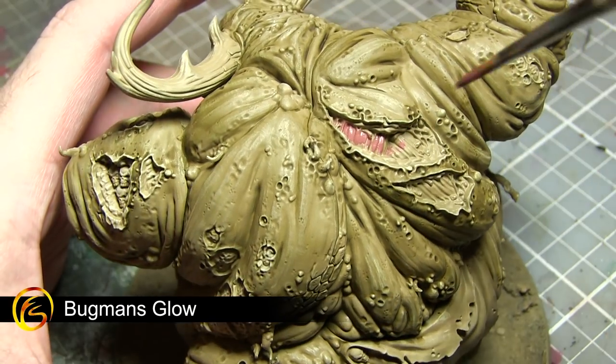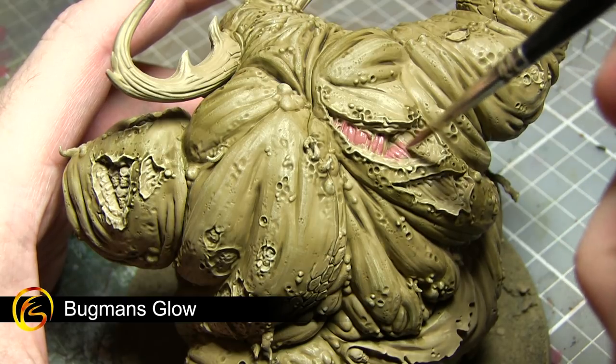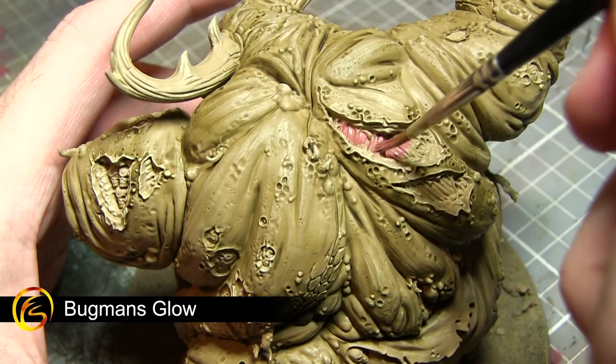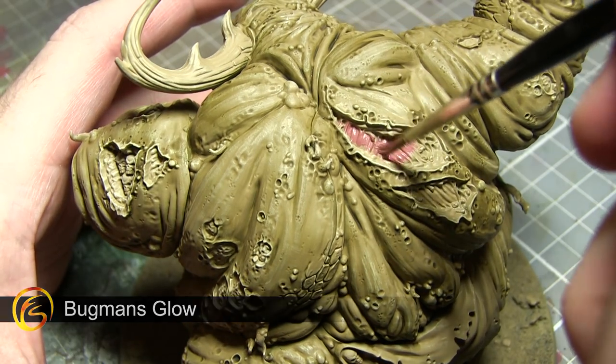When applying any base layers I would recommend creating a slightly watered down mixture of paint — roughly two parts paint to one part water should suffice. Apply this first layer, allow it to dry, and apply a second layer over the top. This ensures the best coverage possible without potentially obscuring any details by applying the paint too thickly.